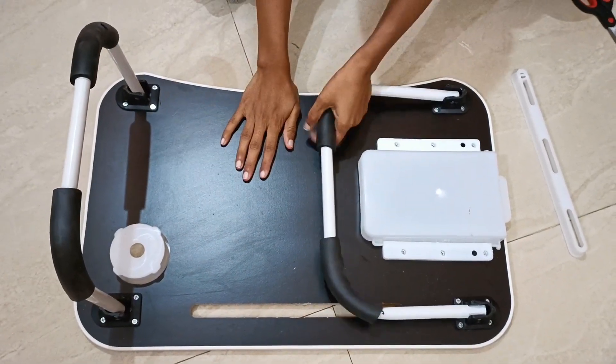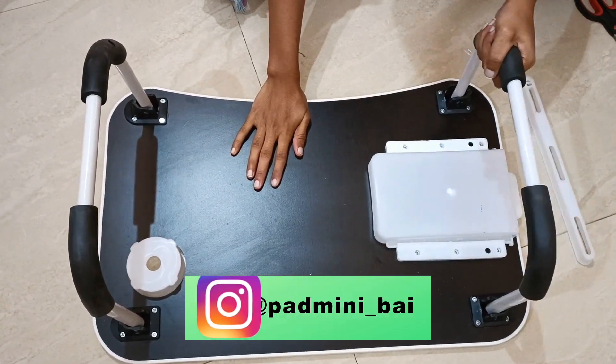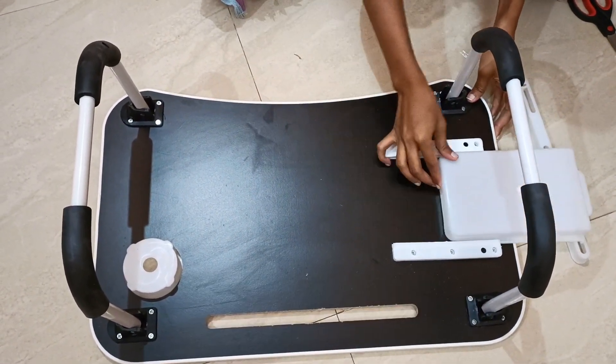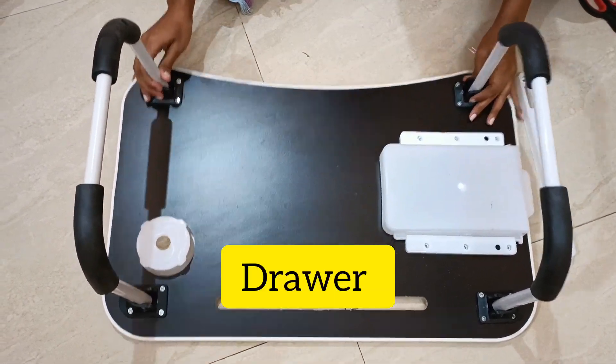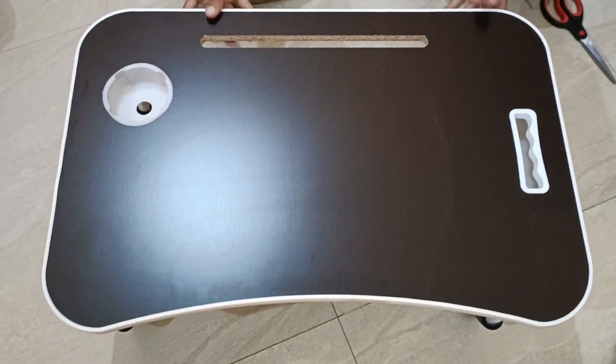I have already used this product for 2 months, so I will give it a 10 out of 10 rating. The cost is very worth it. I will give you a link in the description.